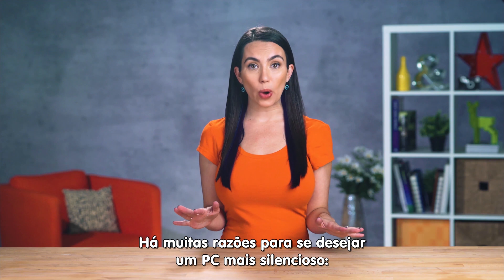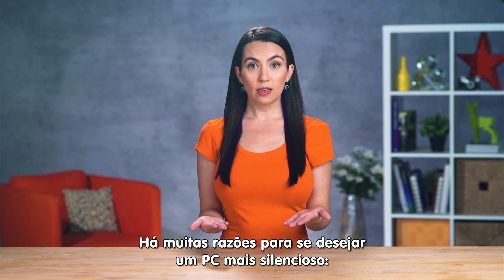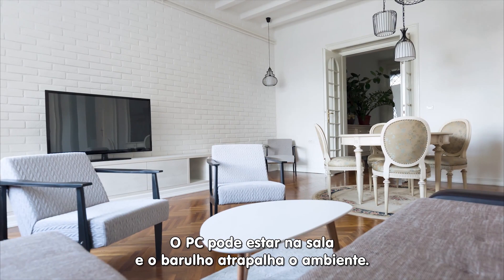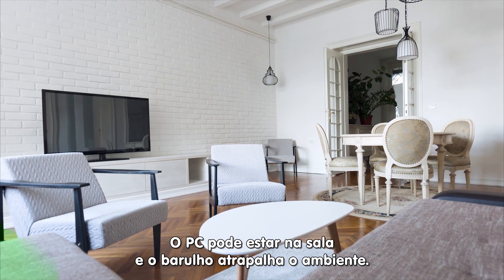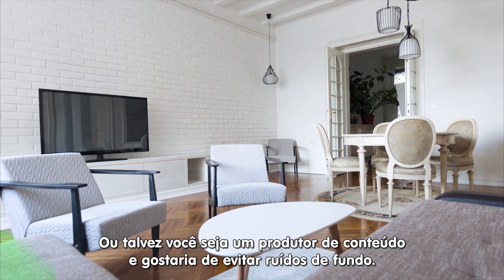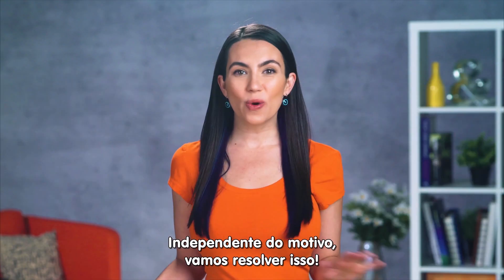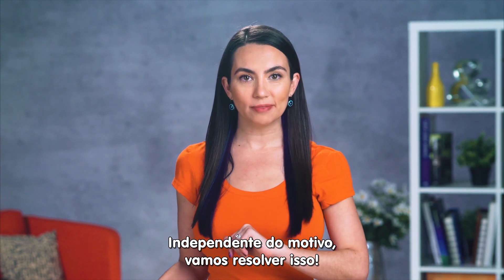There are many reasons why you might want a quiet PC. Maybe you work in a shared office space and you don't want to bother others. Maybe you're building for your living room and you don't want noise interfering with your downtime. Or maybe you record content or live stream and would like to avoid background noise. Whatever you're looking for, we got you.